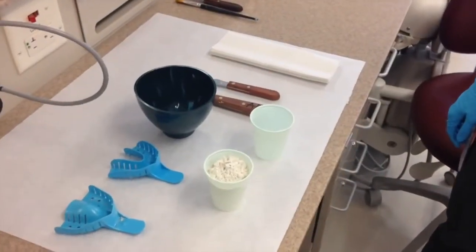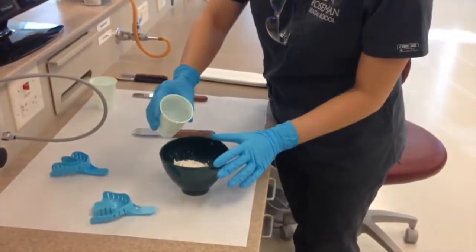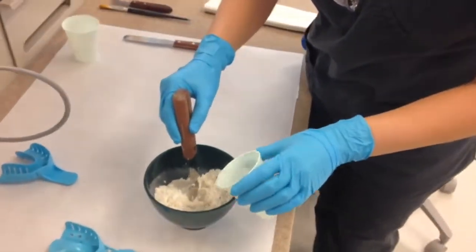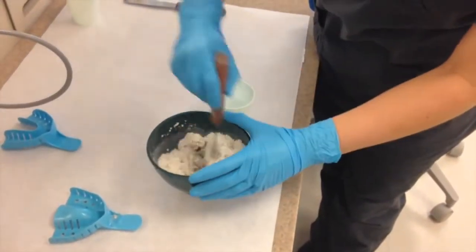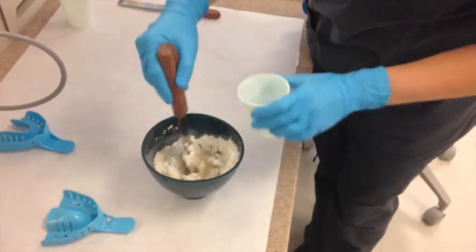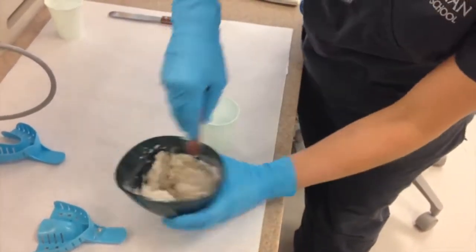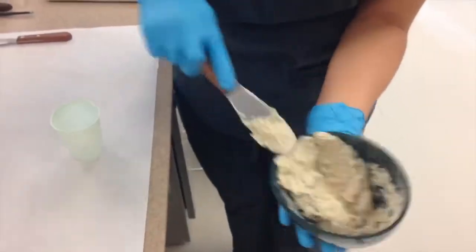Now you're ready to mix your alginate. First, pour the powder into the mixing bowl. You can add the water all at once or a little bit at a time. Use the end of your spatula to incorporate the water into the powder. Once that's done, you can begin to cream the alginate against the side of the mixing bowl. This helps to remove bubbles.